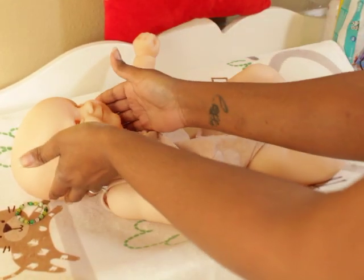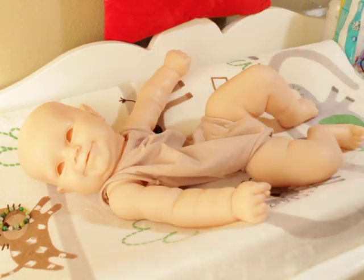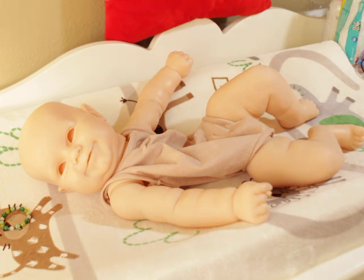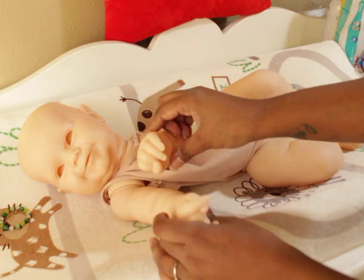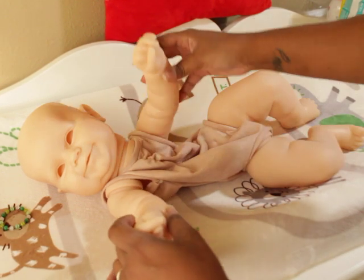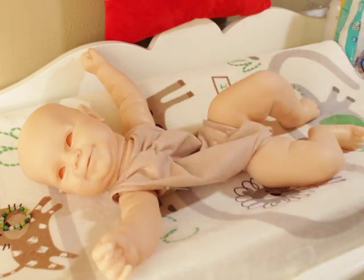This is a chunky baby. My disclosure is that this is my opinion and only my opinion — it cannot be held in a court of law. So take it or leave it. This kit was not my favorite originally; I was definitely not into this kit at first.